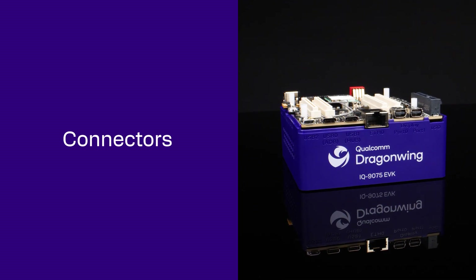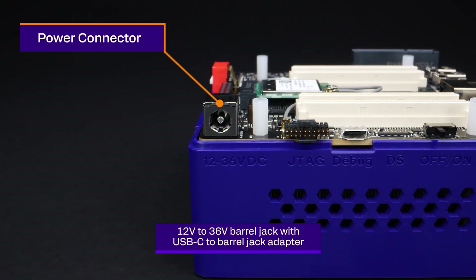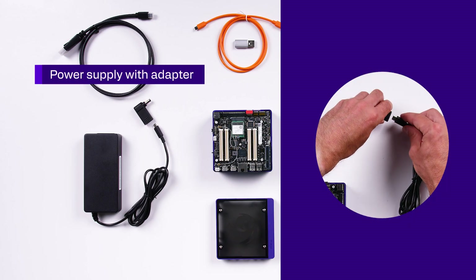Let's take a look at the connectors on the device. For power, the device supports a 12-volt to 36-volt barrel jack, and the kit includes a Type-C adapter along with a power supply.